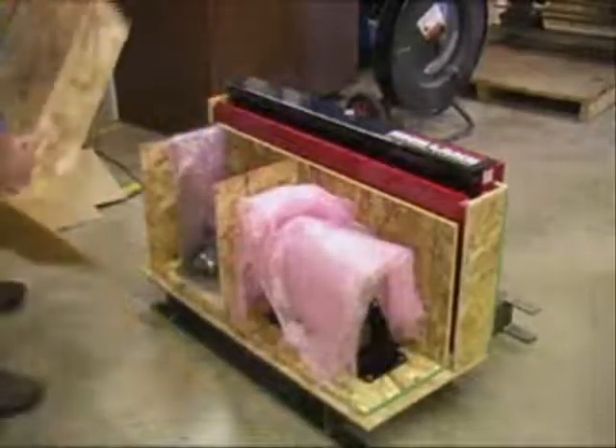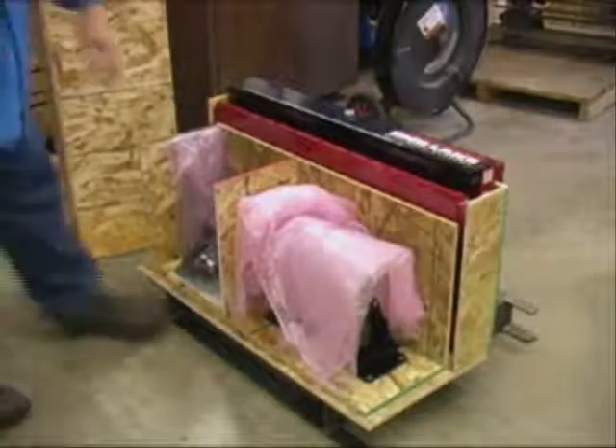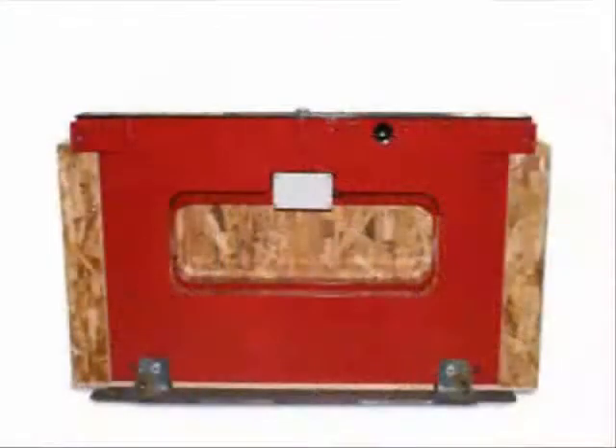Upon receipt of the shipping pallet, please take time to inspect it for any visible signs of damage and ensure all components are included. The shipping pallet should contain the following: one scale carriage assembly with cover plate.